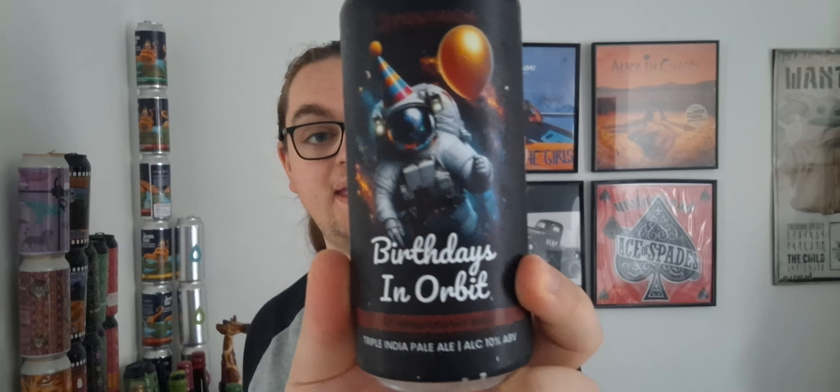Hello, welcome back to another beer review. I'm Ben, the Beer Lad, and today I'm going to be doing the second of the Pentrich eighth birthday beers. This one is Birthdays in Orbit, and this is a Triple IPA at 10%.